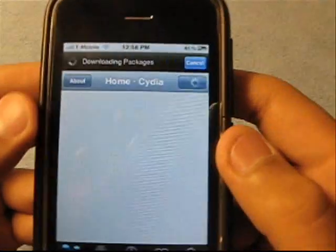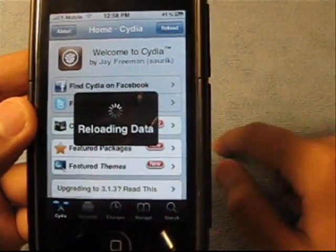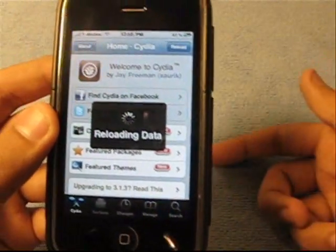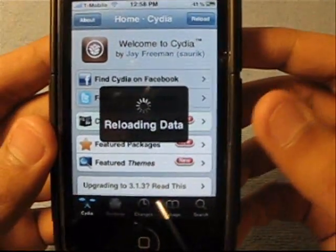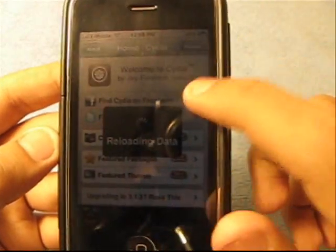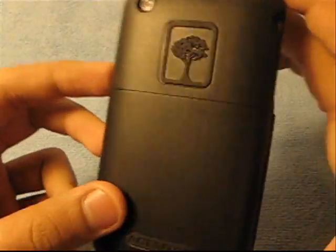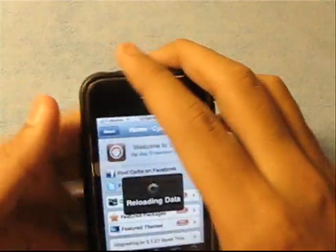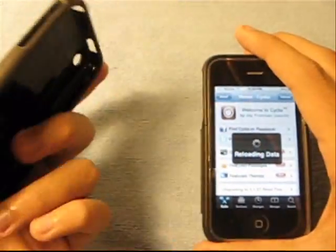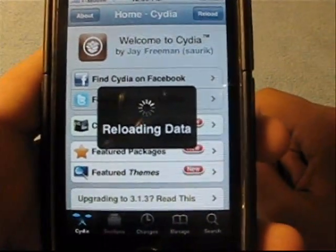Oh yeah guys, I might get a Speck Candy case showcase today. And I am gonna unbox it if I get it tonight for my iPhone, because I gave the Incipio case to my mom. I have this one left and this InCase Slider, but I don't really like this one that much. But I do like the Speck Candy — they're awesome.